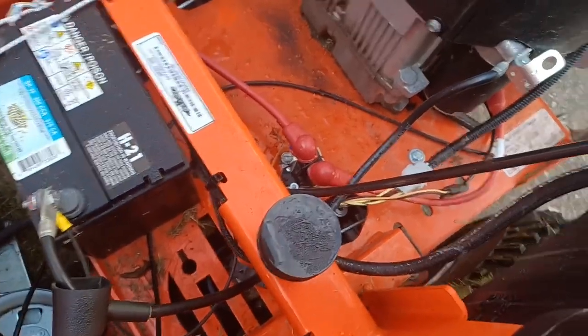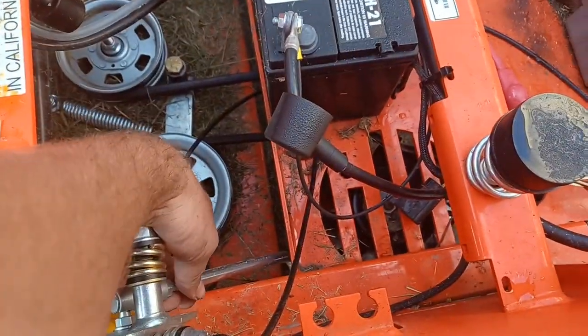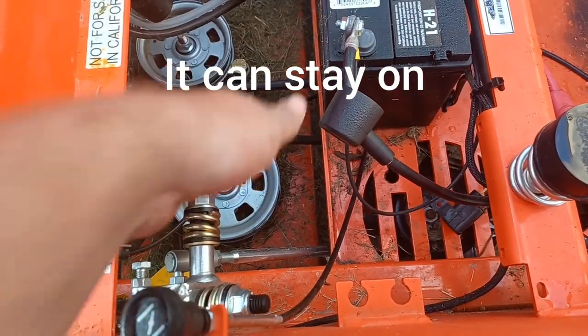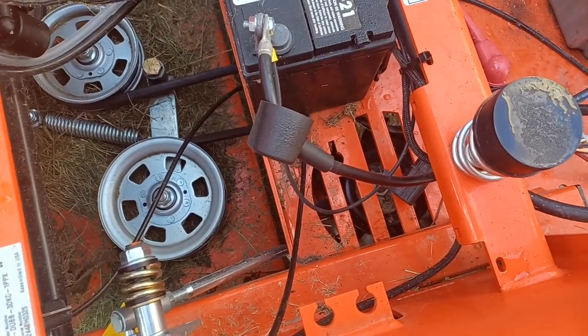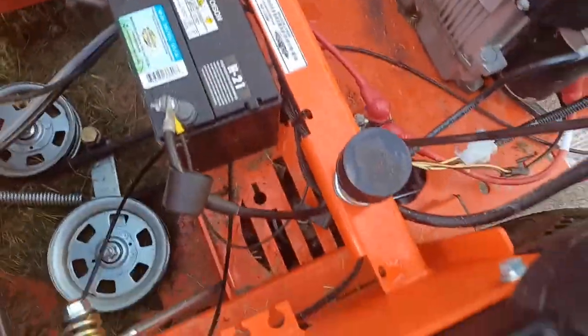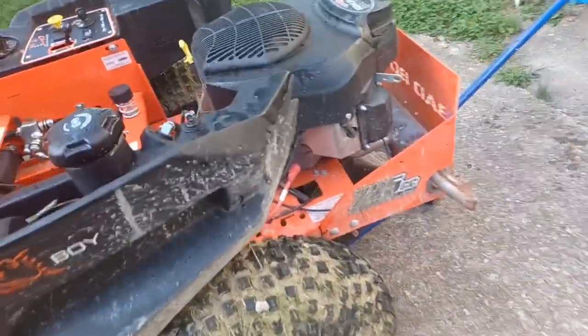That's all I'm seeing, so if that's all it is, maybe this linkage is going to have to pop off — it looks like it's a clip-on style. We'll take all those out and see where that gets us; hopefully it solves our problem. To make things easier, I'm just going to take this tire off too so we can get down in there a little bit easier.